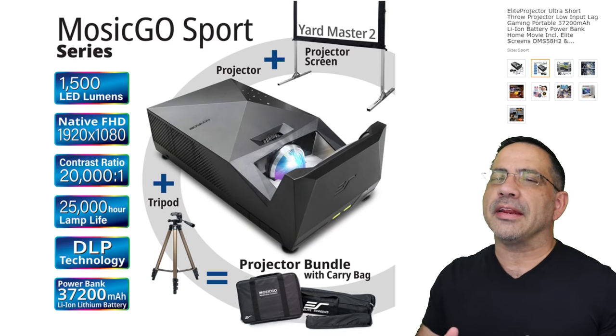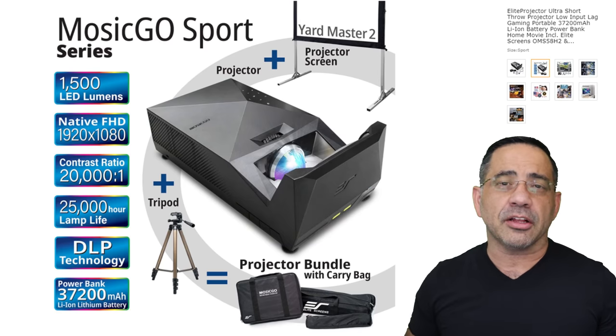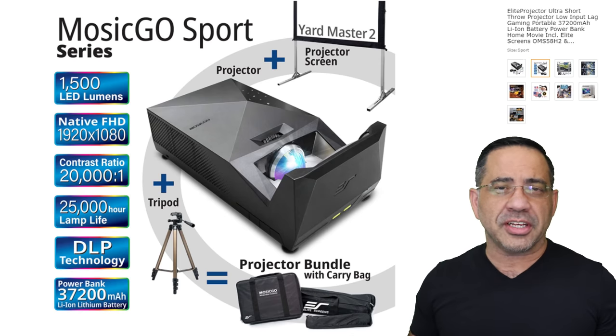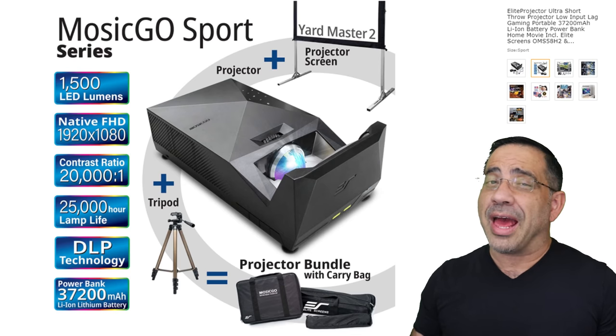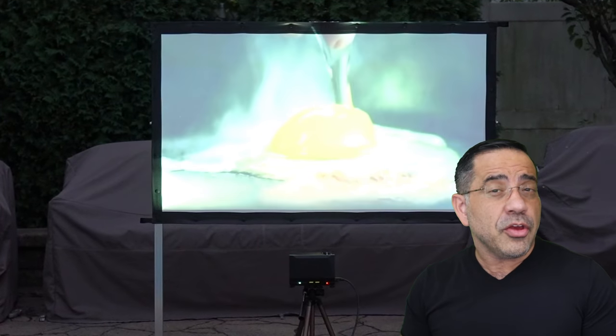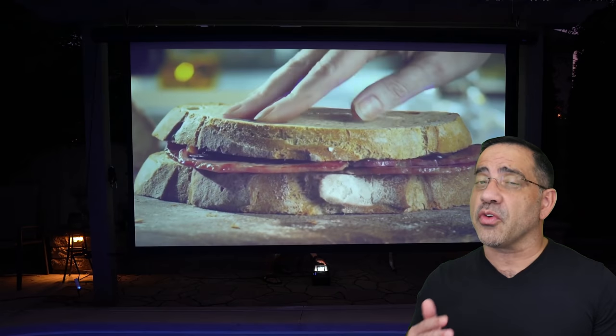In today's video we're taking a look at an Elite Screens all-inclusive package that includes a projector, a screen, and a tripod, giving you everything that you need to have the best movie experience. This is not just suited for the outdoors — it's also suited for your backyard, your tailgating experiences, or in your home, because this projector will work in a variety of settings.